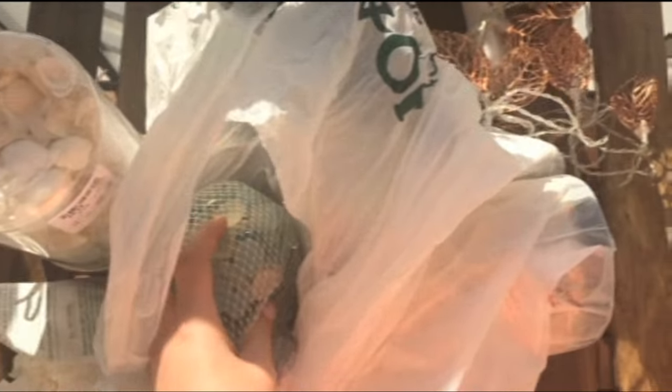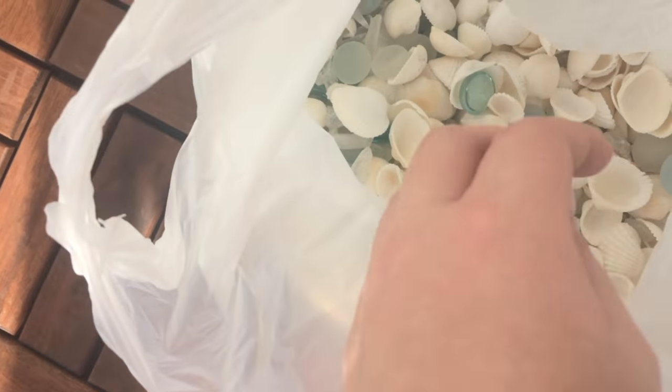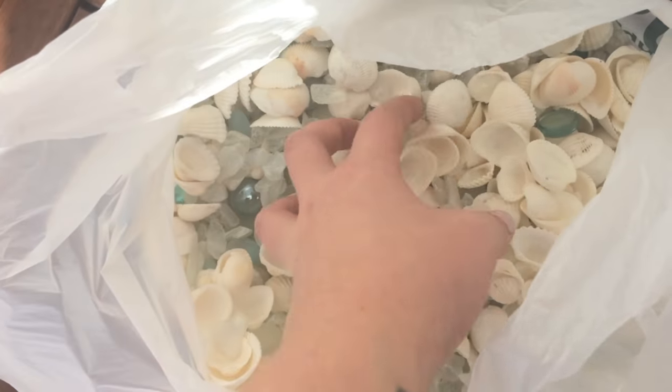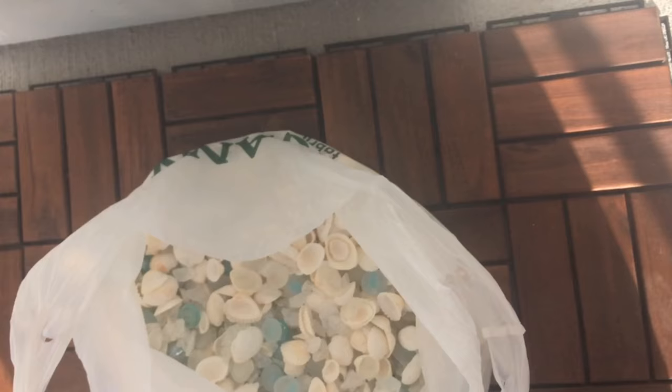I think it will look really pretty — I'm excited to get started. I just poured the seashells in here and also poured the blue pebbles and mixed them all up in a bag, and now I'm going to start lining this area.